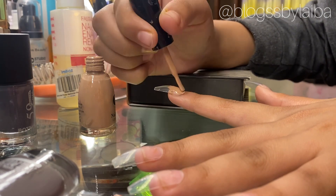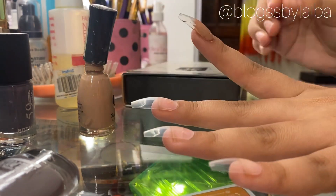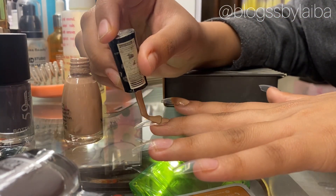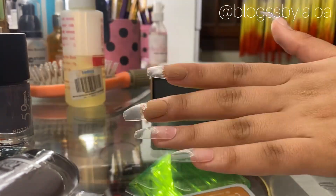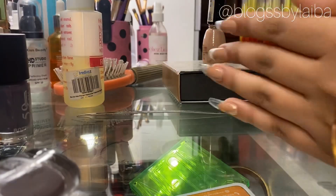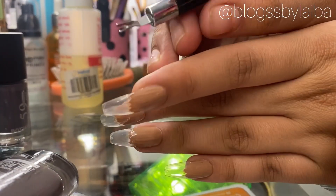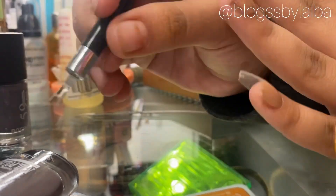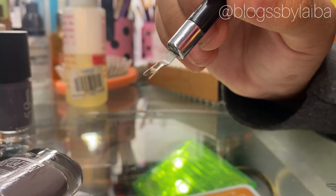Since I will be going for white French tips, I will first apply a nude shade that is closer to my natural nail color. I will fast-forward the video so you can see the application. Don't forget to remove the cuticles before you do your nails. On this hand I have already removed them, but I'll show you how — this is the way your cuticles will be removed.